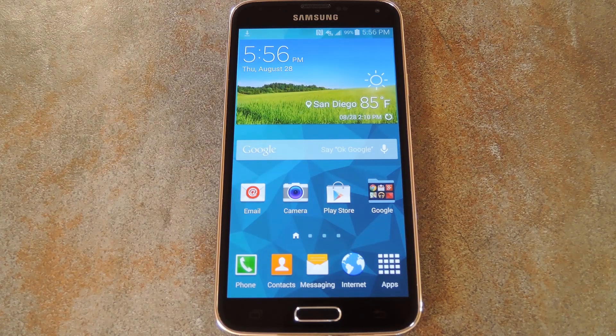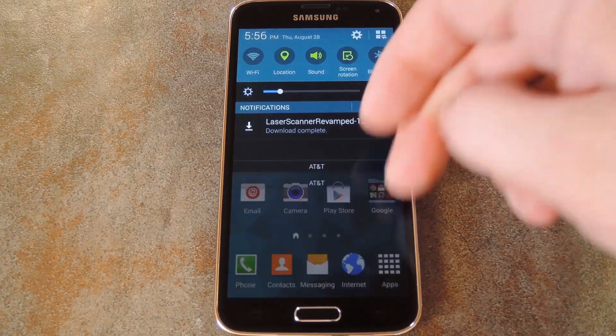What's up world, it's Dallas with Gadget Hacks, and today I'm going to show you how to theme the fingerprint scanner on your Galaxy S5. Obviously you'll need to have fingerprint security set up on your lock screen to take advantage of this, and you can do that with a quick trip into settings.